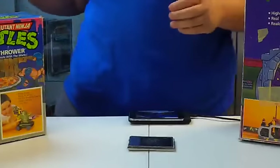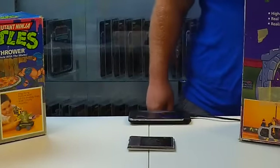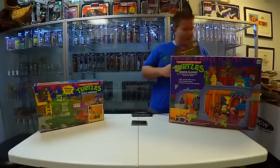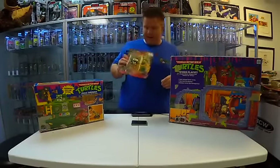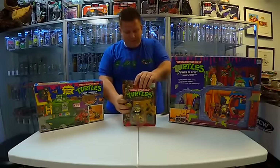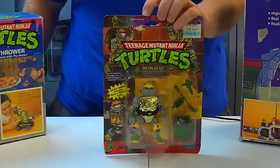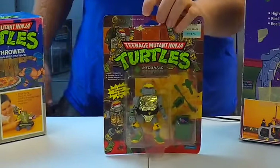Yes, Donatello is the purple one — well, he's the green one, but he wears a purple bandana. Here's Metalhead. He's a good guy — a metal turtle. This guy was cool because he had a kind of chrome finish that I thought was neat.